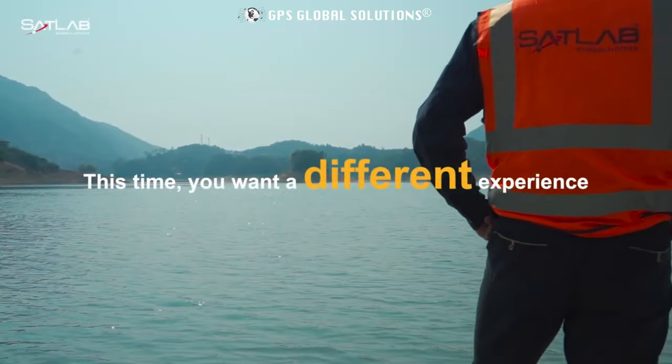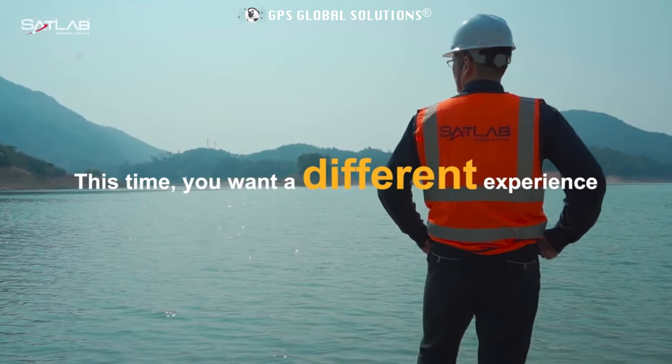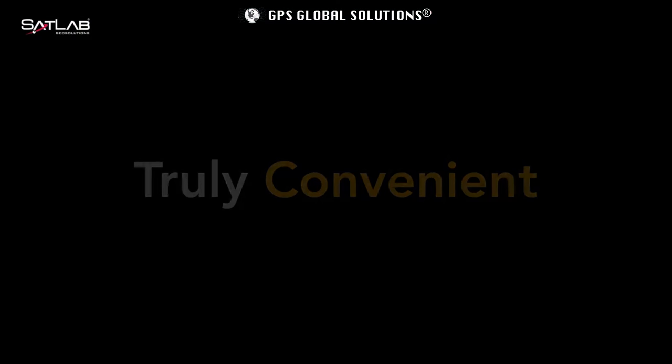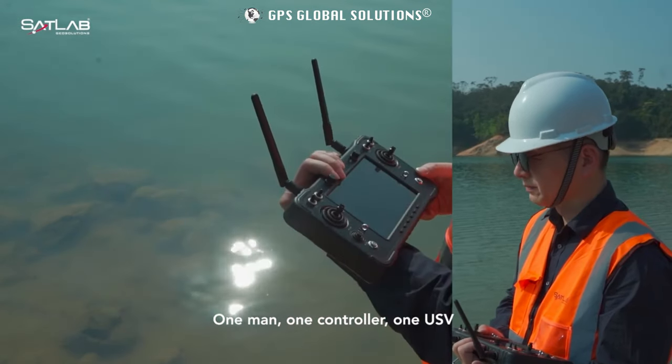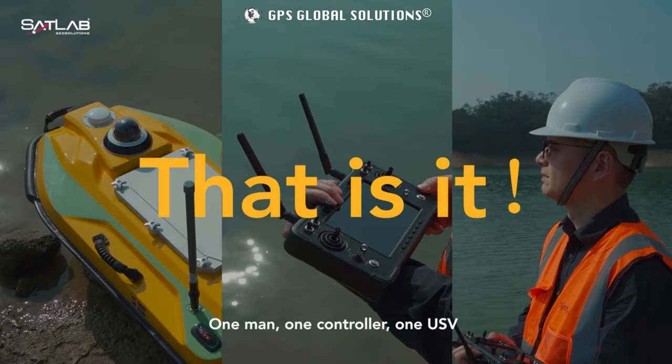This time, you want a different experience. A faster setup with fewer gears. One man, one controller, one USB. That's it.